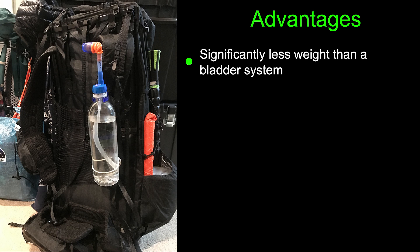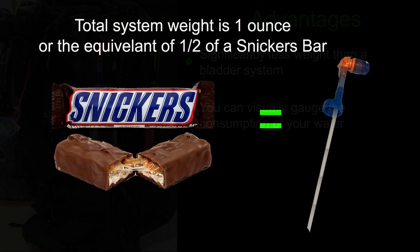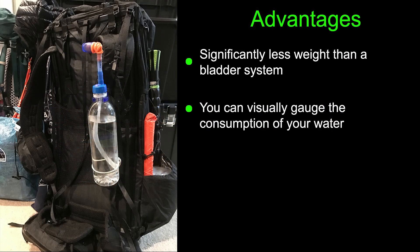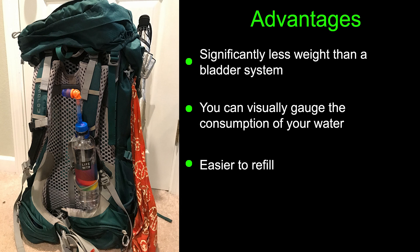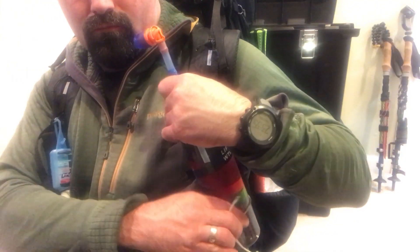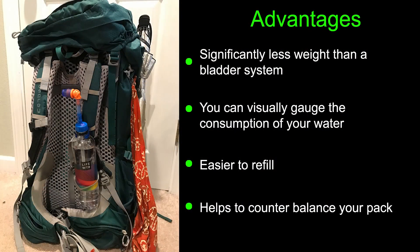In fact, the entire finished project only weighs one ounce, which is basically half of a Snickers bar. By having it on your shoulder, you can easily see the contents of your bottle and how fast you are consuming it — helpful for those long stretches between water sources. Refilling is easily achieved by simply unclipping or unsnapping the bottle from its mount. And finally, positioning the bottle to the front of your pack helps to counterbalance your heavy pack.